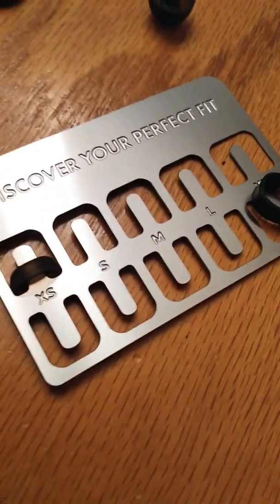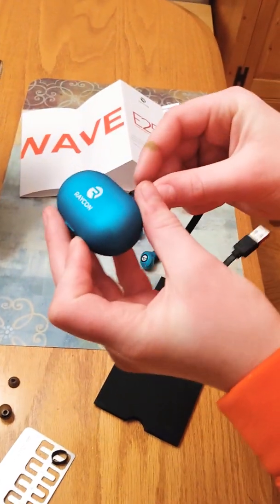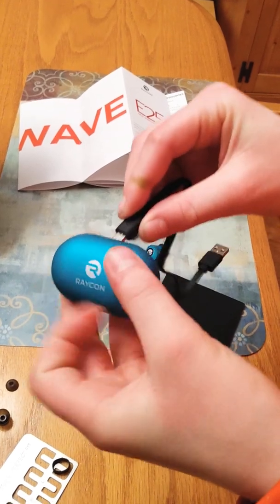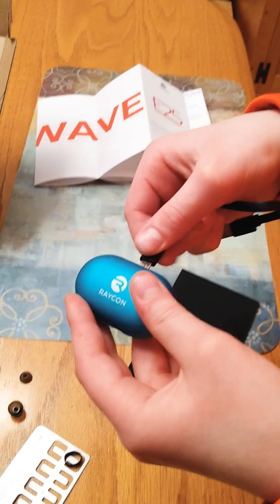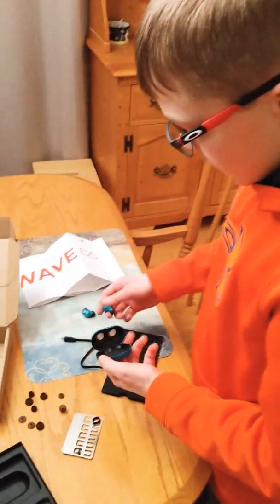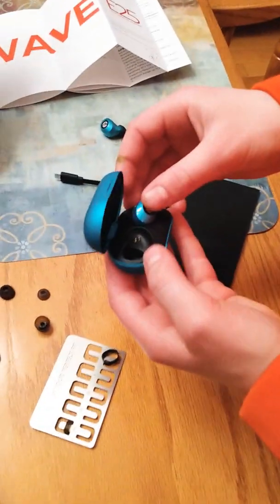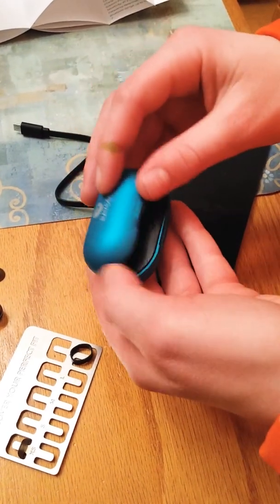The case has a little plug-in right on the back. I think the Apple chargers might work for this, or it might be an Android charger — who knows. You plug it in here, put the earbuds in, and they charge because the earbuds have less battery than the case. The case holds about six hours of battery and it's pretty nice.